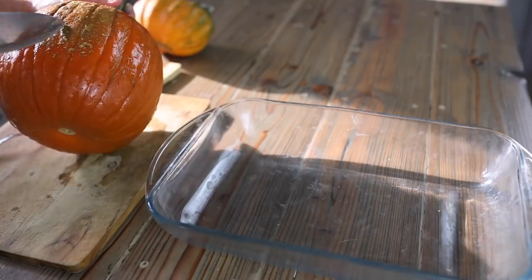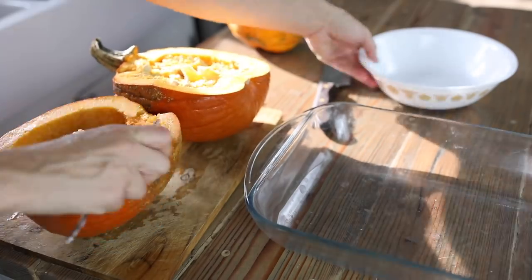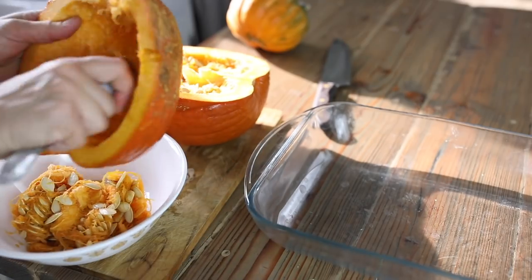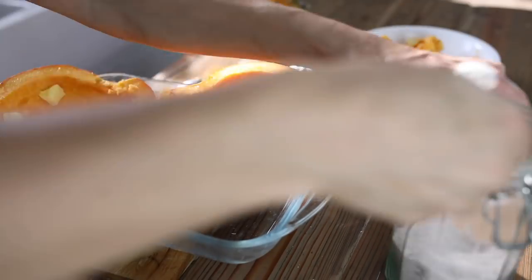First, we're going to take one medium-size acorn squash and one medium to small pie pumpkin. The large pumpkins are edible and you can cook them, but they don't have as great a flavor as the little ones, so you really want to find one of these small pie-type pumpkins. We're going to take one of each, cut them in half down the middle, scoop out the seeds, dot them with butter, sprinkle them with salt, and put them in a 400-degree oven in a glass baking dish until they're soft. This should take about an hour.